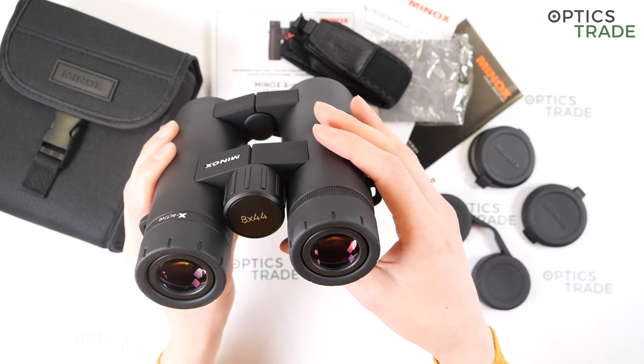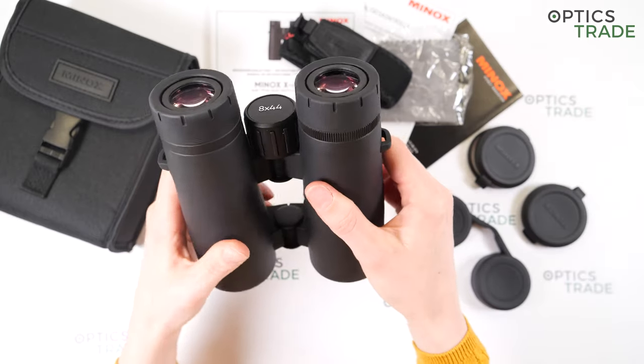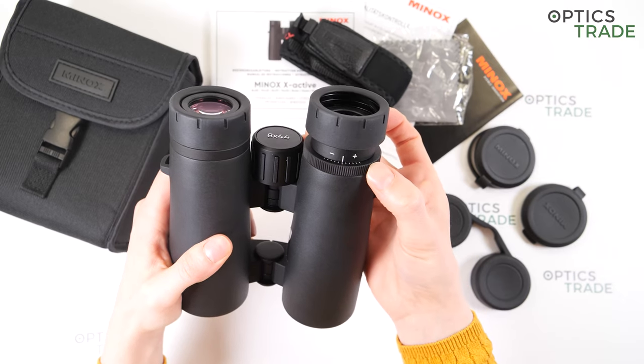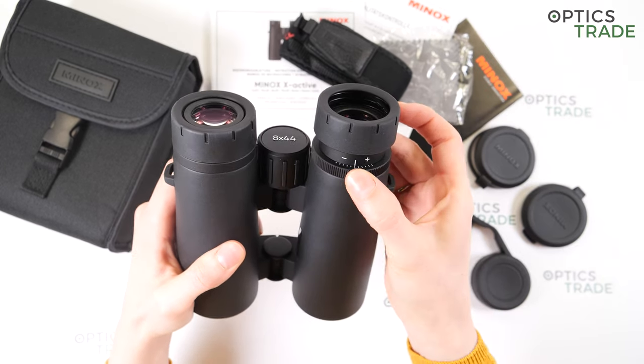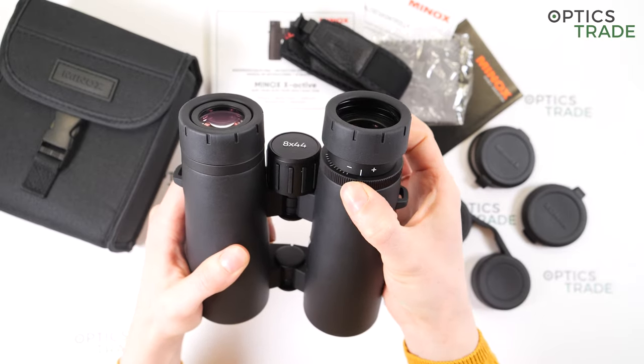You can also use these binoculars for bird watching. On the right eyepiece, there is also an adjustment ring for diopter, and the turning is quite hard.